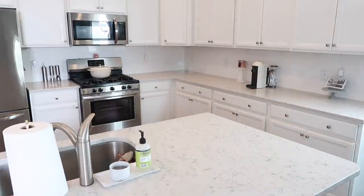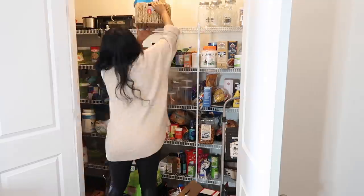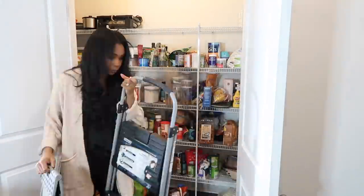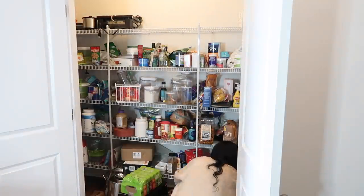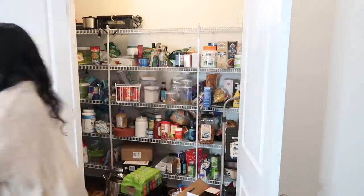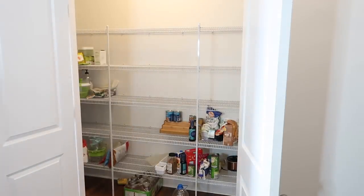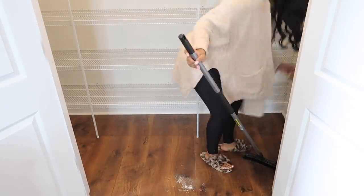The first thing we're starting with is getting some of the counters cleared up. I needed tons and tons of space because we are going to be following the Konmari method for this pantry organization — I'm removing every single item out of this pantry. Removing everything is very time consuming but it is so worth it so you can see what you have, throw away any expired food, and declutter. I'm also going to go ahead and clean out the pantry now that everything's out — sweeping the floors and giving them a good mop as well.